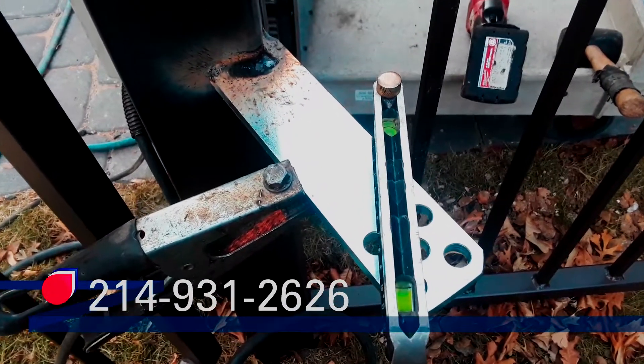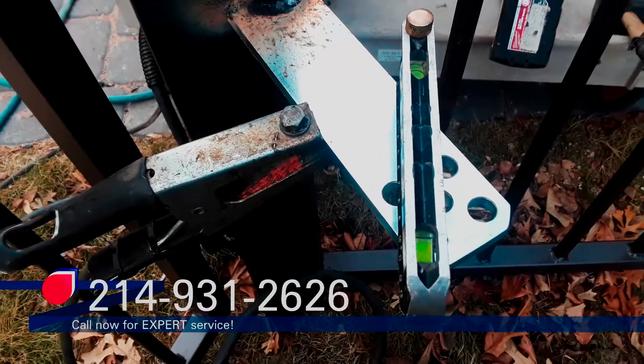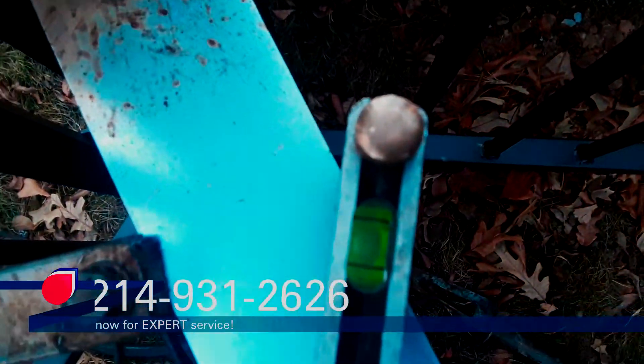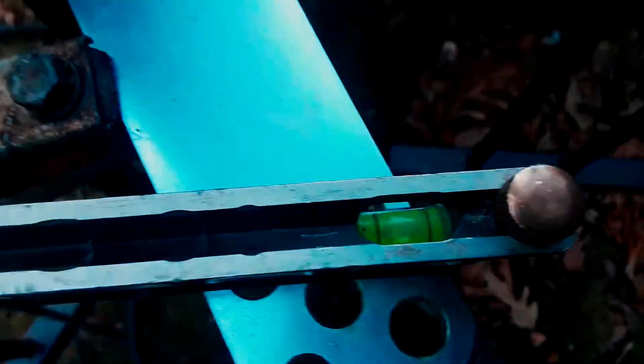Welcome to the support bracket to the hinge post. We're getting it level and square — level that way, and level that way.